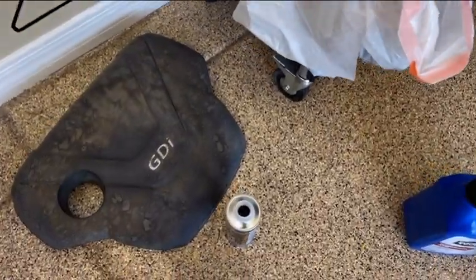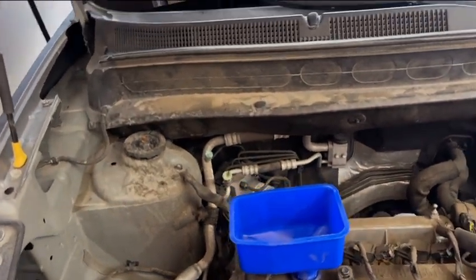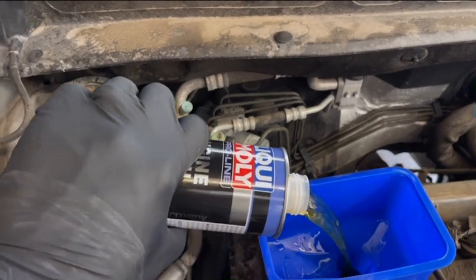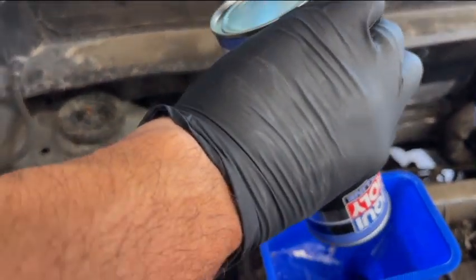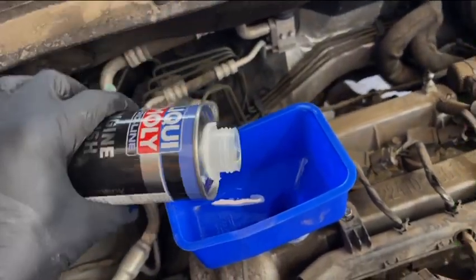Round one. As usual with these cars, when you check the oil, the level will always be low — this one's about a quart low. We're going to add some Liqui-Moly engine flush. This is coming in with the dirty oil; it's probably got 3,500 miles on it, give or take. So the Liqui-Moly is going in, and since it is low, I'm also throwing in a quart of ATF.